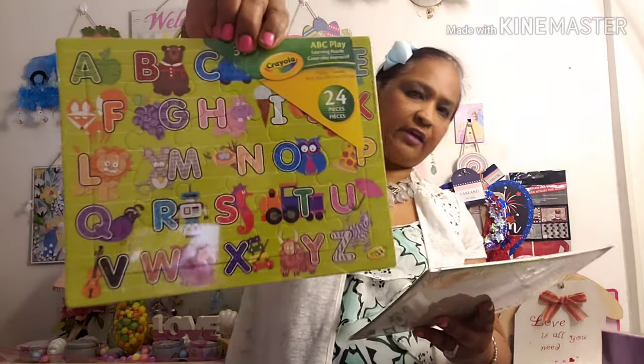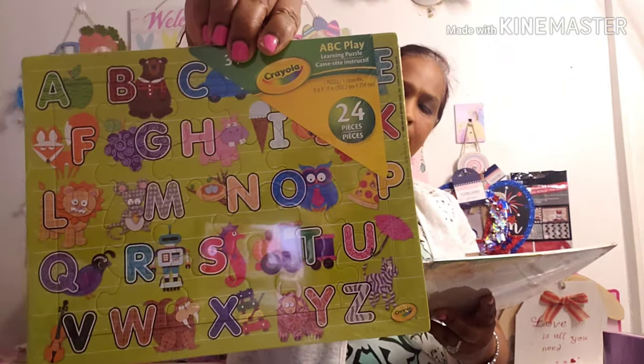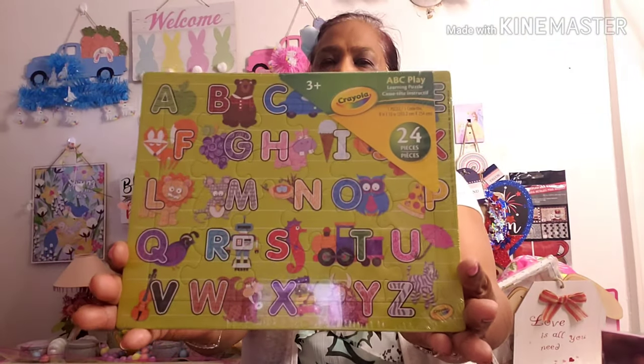I also got this Crayola 3+ ABC Play, 24 pieces. I got one for Carter, one for my grandbaby, and the other one for a special little boy — so I got two of those.